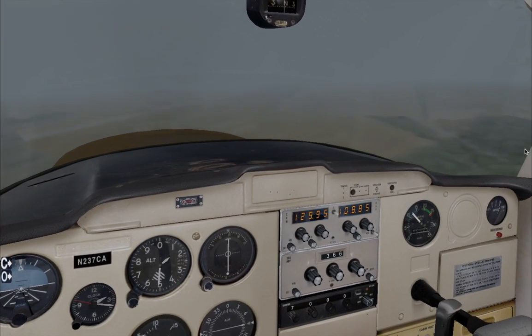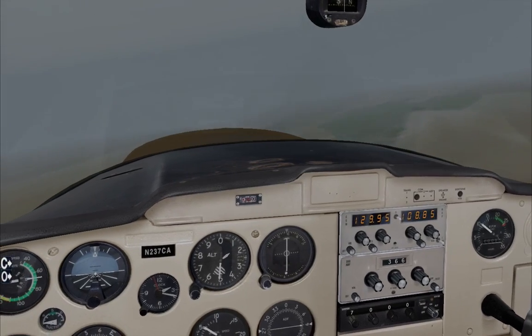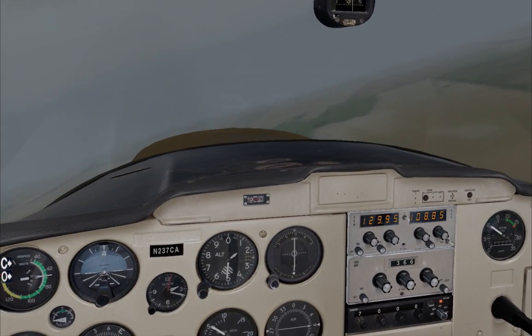Obviously there are some limitations — for example, terrain and also obstacles. So you should always know where you are and whether it's safe to do this. But ultimately, if you have no instruments, this will give you a fighting chance. Otherwise, there's really not much you can do.